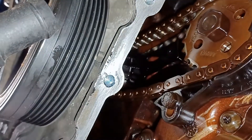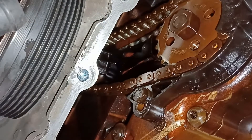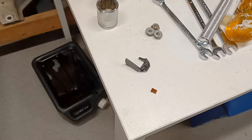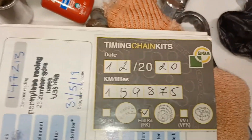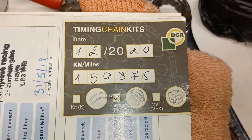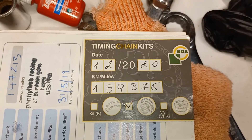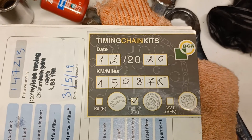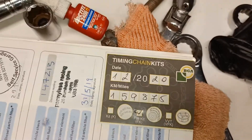I discussed the oil pump chain with Anthony Seddon and he said as long as the guide is all in one piece — which it looks as though it is — we should be okay. Then I went to the service book and found that the timing chain was replaced in December 2020, and I got the car in about April 2021.